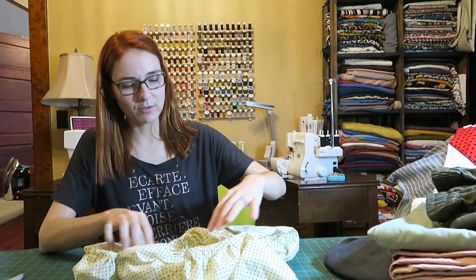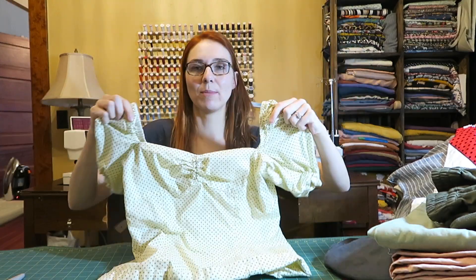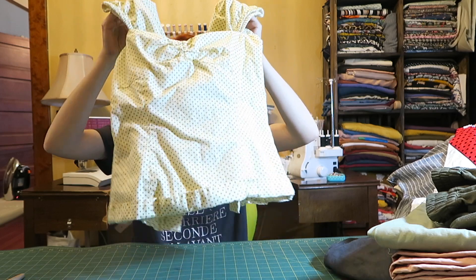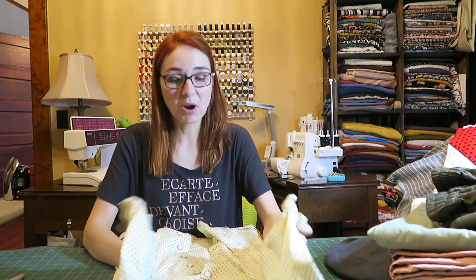This is a shirt I made for Minerva Crafts with their fabric that they gifted to me. I've already posted it on Instagram, but it's super cute. I'm going to set it in the maybe pile.